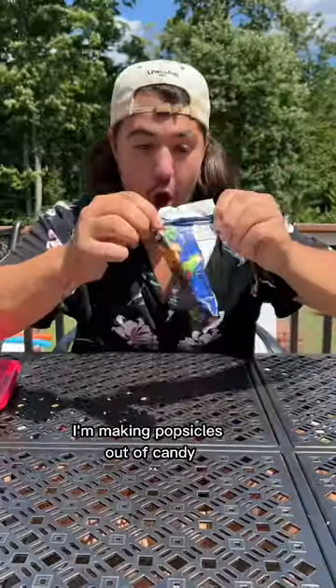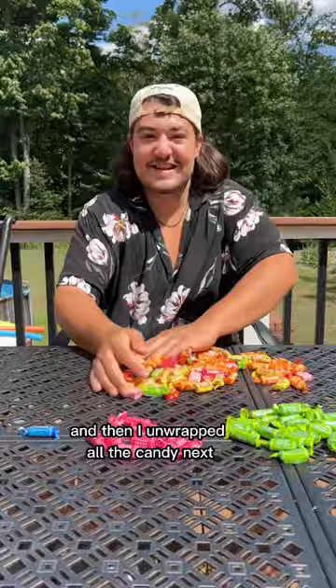I'm making popsicles out of candy and you suggested Ninja Turtles next. First I separated the cherry and the lime and then I unwrapped all the candy.